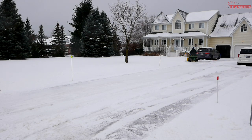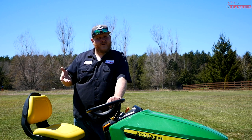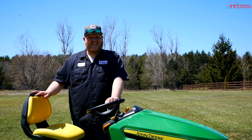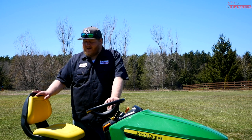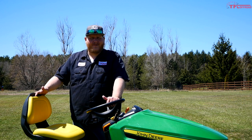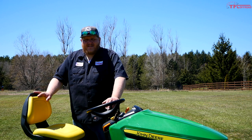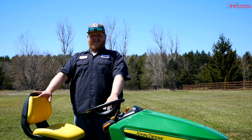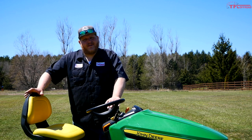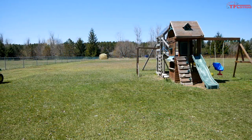I absolutely love that the seat is adjustable. My father-in-law and I both use this tractor and we're very different heights, so without the adjustable seat that would be a big issue. One issue with the seat: I do wish the back support came up a little bit taller. After a couple of hours — which is what it takes to do this whole lawn — I find myself slouching a bit. A little more back support would be nice. That said, it is spring-loaded so it offers a little suspension, and the actual seat comfort is pretty good.